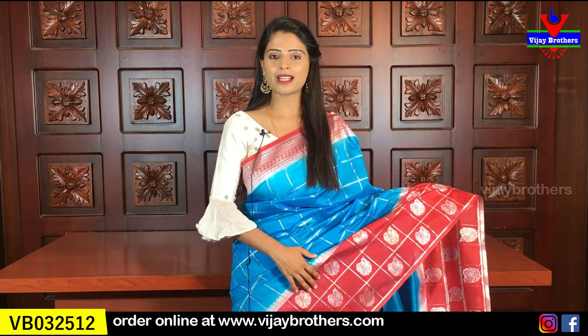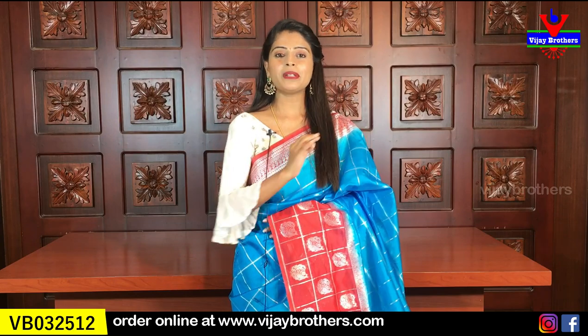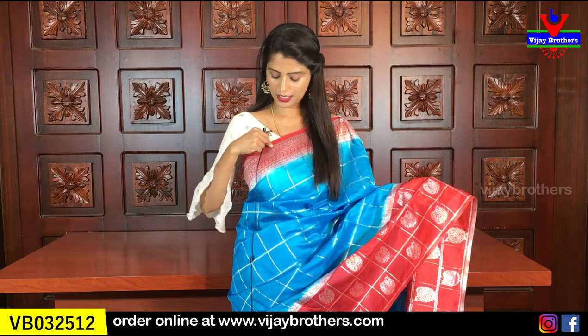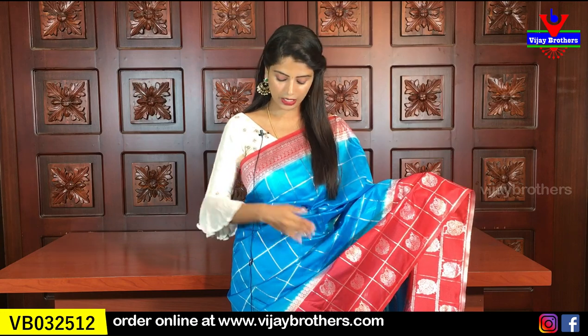The weaving style is Banarasi — Banarasi chiniya silk. A very beautiful variety. The entire sari features complete silver weaving in Banarasi style. Look at the first border — there's a 2-3 inch red border on top with silver weaving, a box pattern, and a check pattern in the middle with polka dots. The next line has beautiful mangoes in silver weaving, then the same border repeats to end.